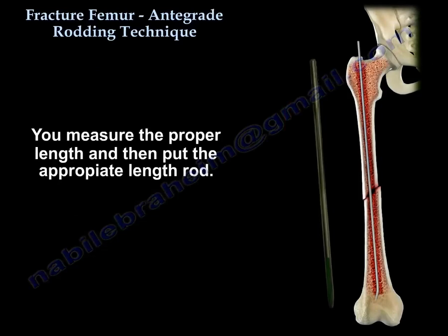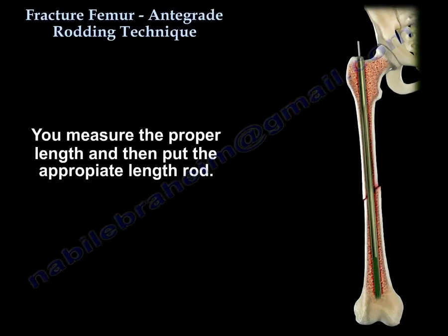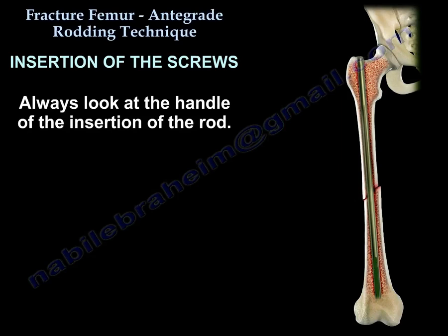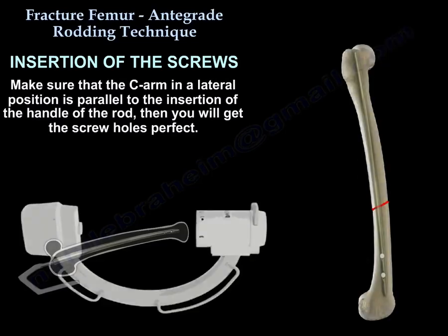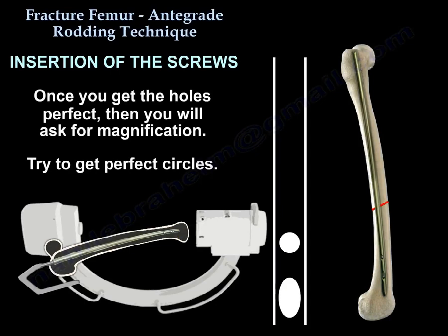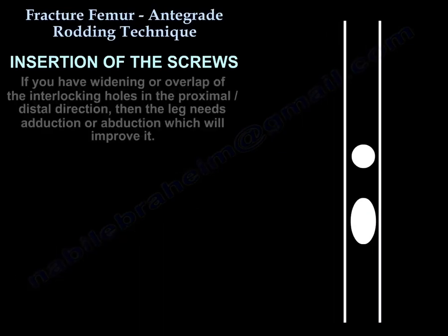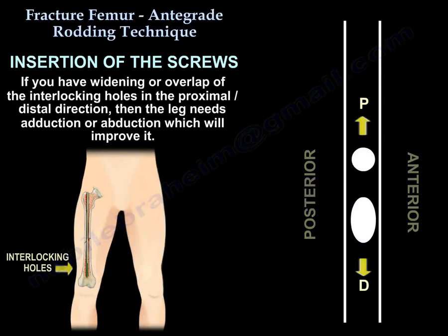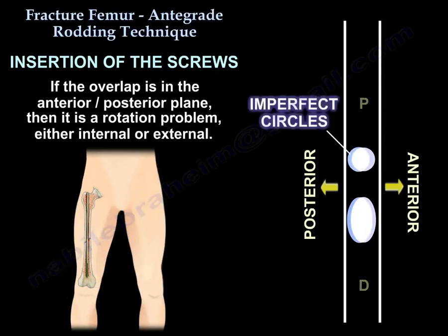You measure the proper length and put in the appropriate length rod. For screw insertion, always look at the handle of the insertion rod. Make sure the C-arm in the lateral position is parallel to the insertion handle of the rod — then you will get the holes perfect. Once perfect, ask for magnification and try to get perfect circles. If you have an overlap of the interlocking holes in the proximal-distal direction, the leg needs abduction or adduction to improve it. If the overlap is in the anterior-posterior plane, then it is a rotation problem — internal or external.